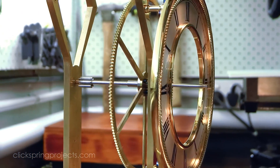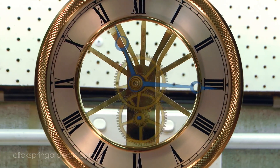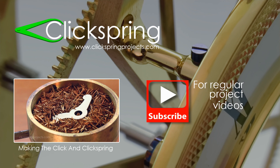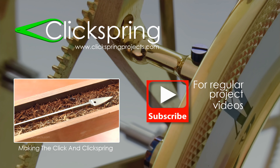In the next video, I'll get back to the part of the build I intended to make in this one — the motion work and hands. Thanks for watching, I'll see you later. And if you've just found your way into this clock making series, thanks for checking it out. This is just one episode of a longer series where I show all of the steps to make a mechanical clock from raw metal stock, so be sure to check out those other videos.